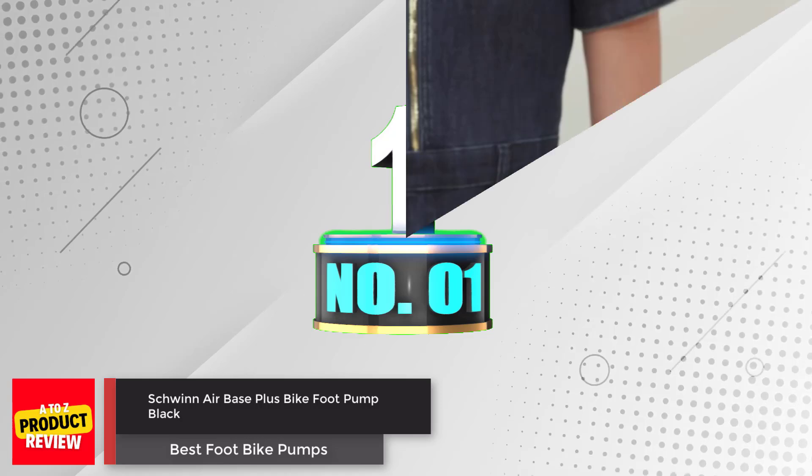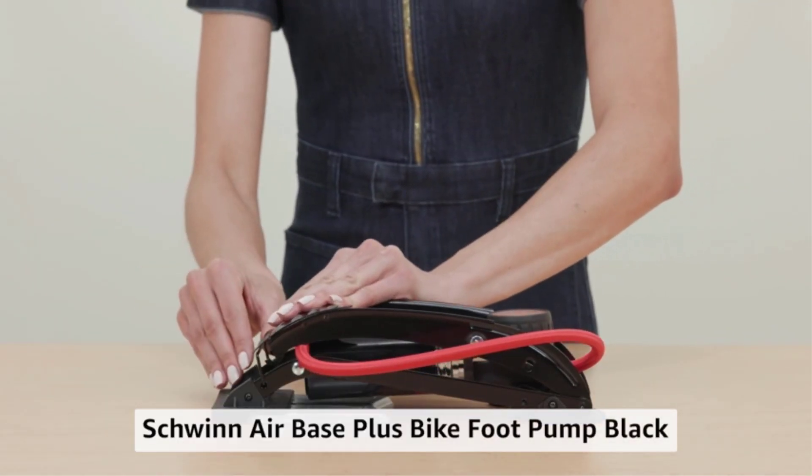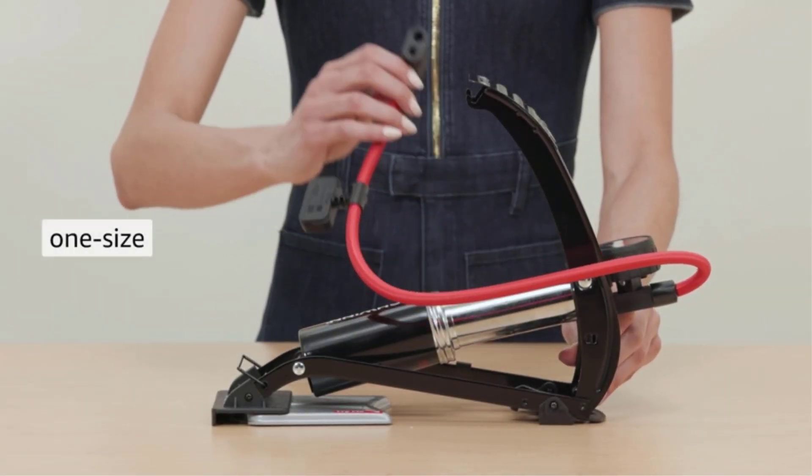Number 1: Schwinn Air Base Plus Bike Foot Pump. The Schwinn Air Base Plus Bike Foot Pump is a durable and stable pump that can inflate your bike tires up to 120 psi.